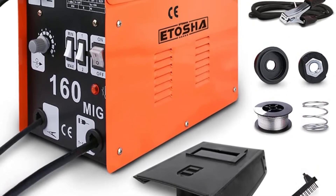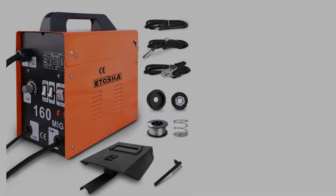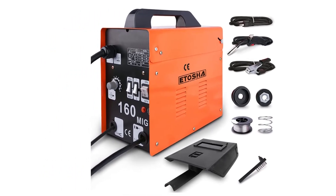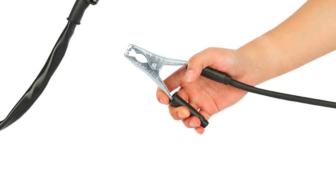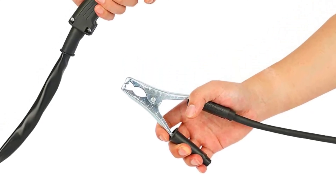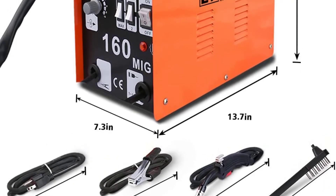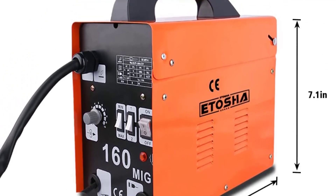The Itosha MIG 160 AC Flux Core Wire has an easy control panel with knobs and buttons. The user can easily adjust the current flow using four buttons available on the interface to minimize or maximize the current. The user can also adjust the wire feed speed from the control menu, giving complete control to the user.